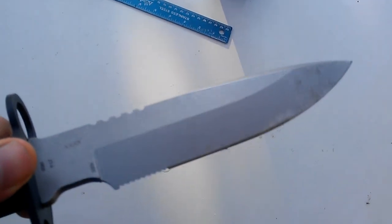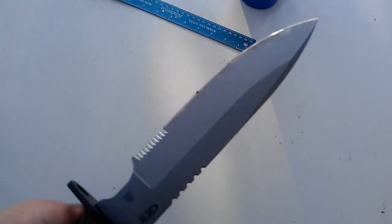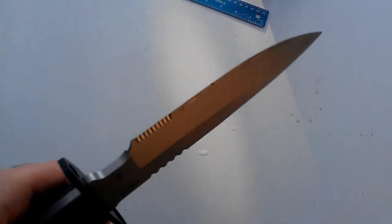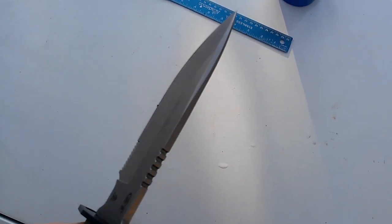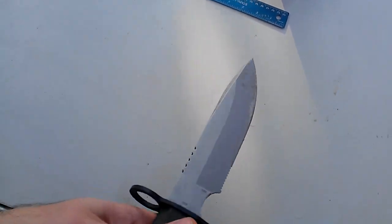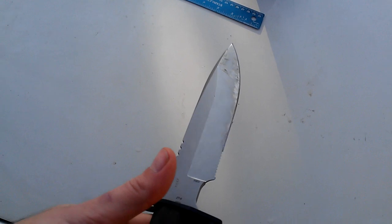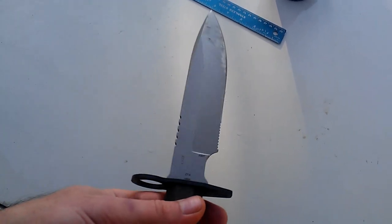The edge will shave, and it won't shave as easily as something ground from 1/8 stock, but this is one quarter inch and it's a bayonet — I was amazed that you could shave with this thing at all. The balance point is right at the guard area, right behind the guard.